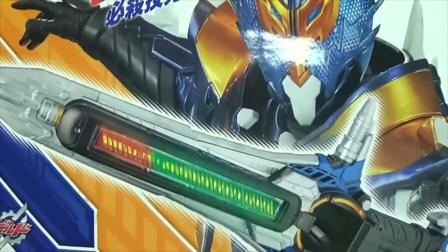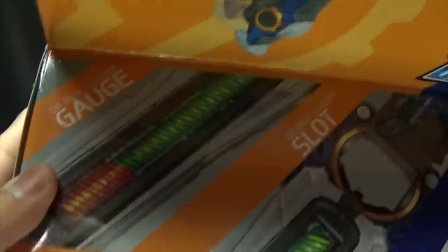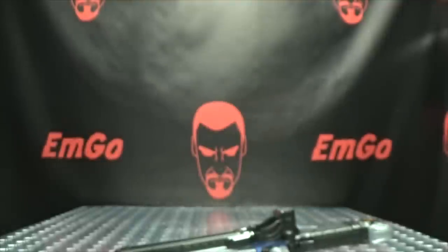Right up front here, we have the sword, we have Kamen Rider Cross Z — that's what I'm going to call him, deal with it. On this side of the box, we got Cross Z with the sword. On the top of the box, you have the gauge, you have the slot, you have the grip end. On the bottom of the box, we got Cross Z and the sword. On the back of the box, we have your obligatory product shots, and you have SADPACMAN! And that's basically it for the packaging.